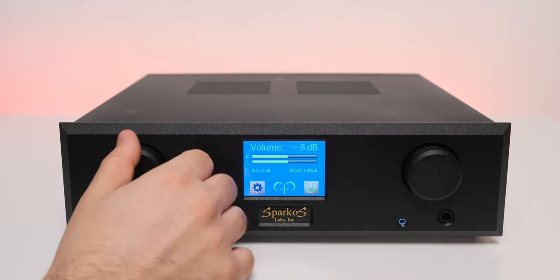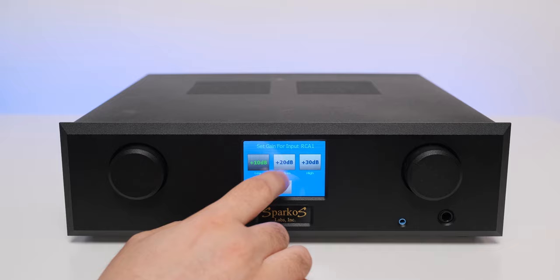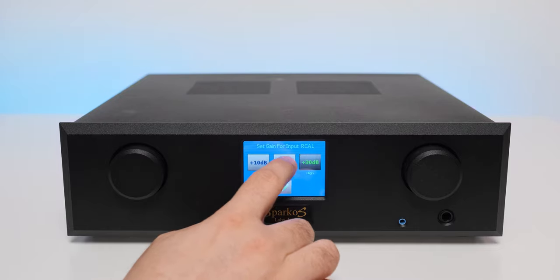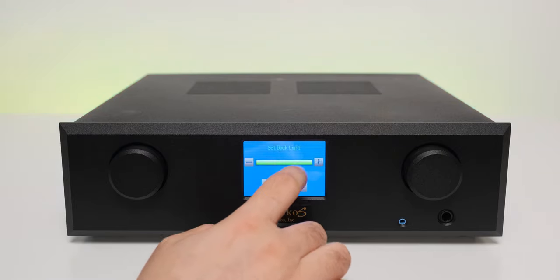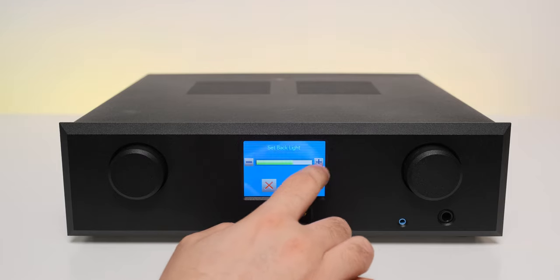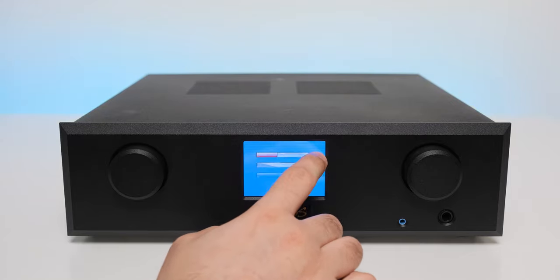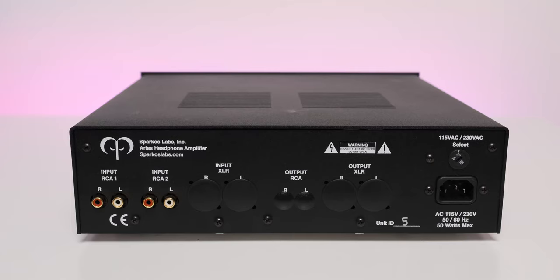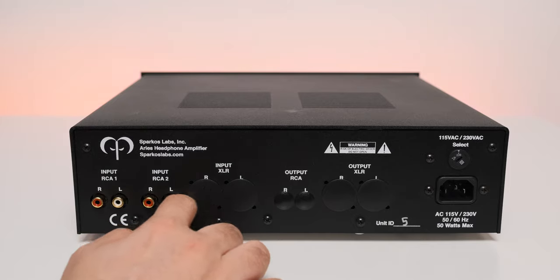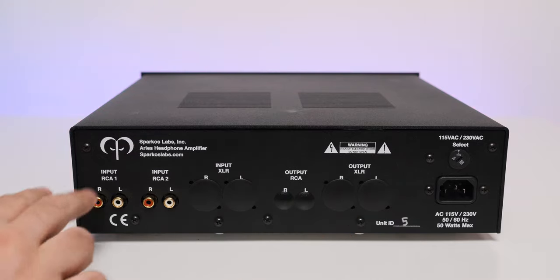It has a single headphone output on the front — a quarter-inch jack — suggesting that Aries is a single-ended amplifier from input to output. There are two versions of Aries: the base model is headphone amp only, with no balanced inputs or balanced preamp outputs, and goes for $2,500. The full version adds all of that and can work as a single-ended or balanced preamp, costing $500 more. I am testing the base model, so the XLR inputs and outputs are covered, leaving two pairs of RCA inputs with an AC socket and a voltage selector.